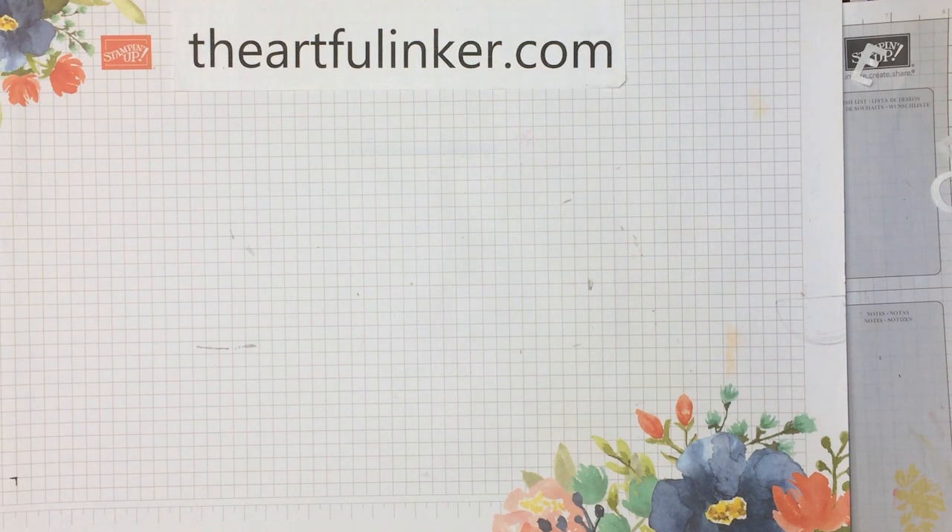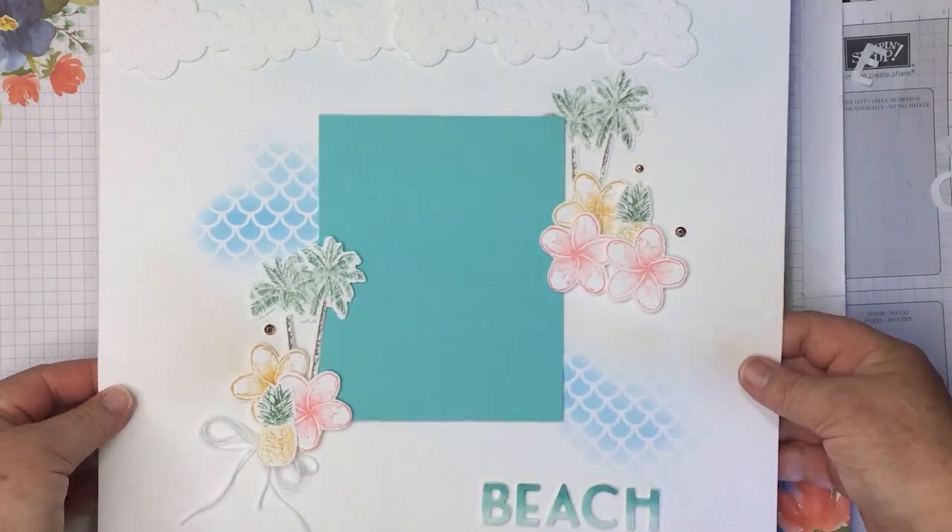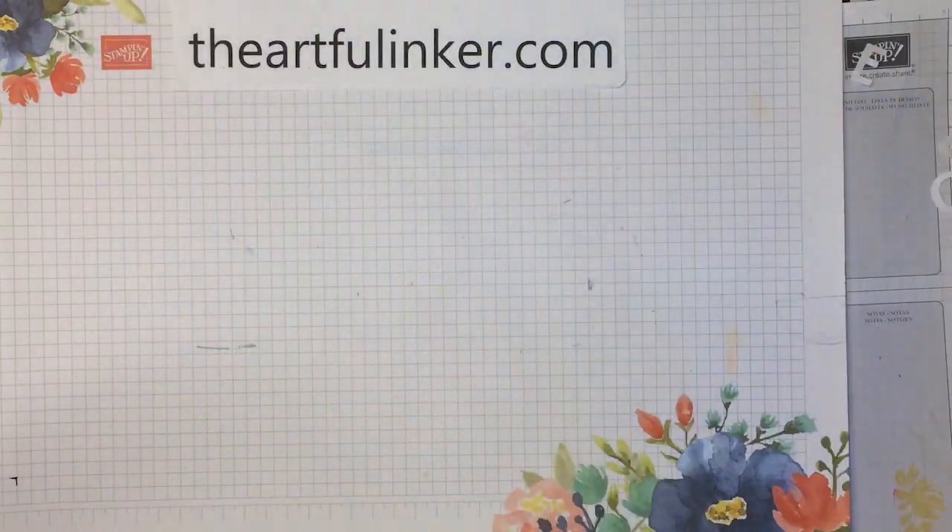Hi, this is Sarah Levin, the Artful Anchor. I'm an independent Stampin' Up! demonstrator in the United States. Welcome to my YouTube channel. Today I'm here with my process video for this scrapbook page. Let me set it aside and we'll get started.